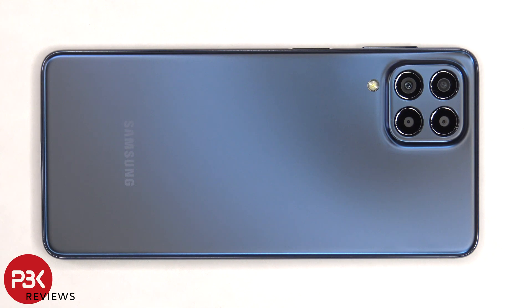This is the Samsung Galaxy M53 disassembly. If you want to see more videos like this, make sure you subscribe and follow me on Twitter so you'll be notified when I upload a new video. And if you need any tools, there are links in the description.